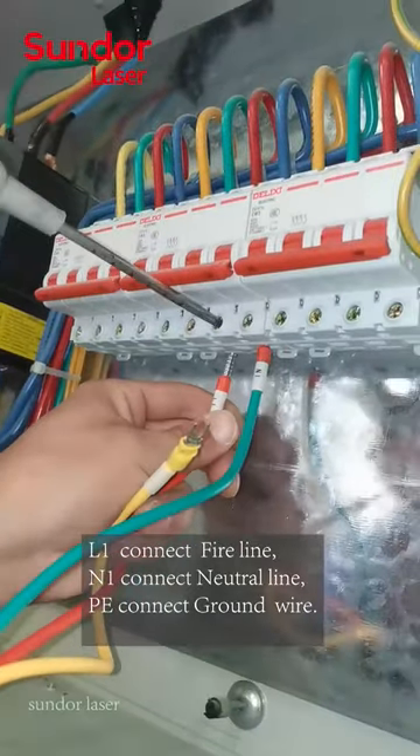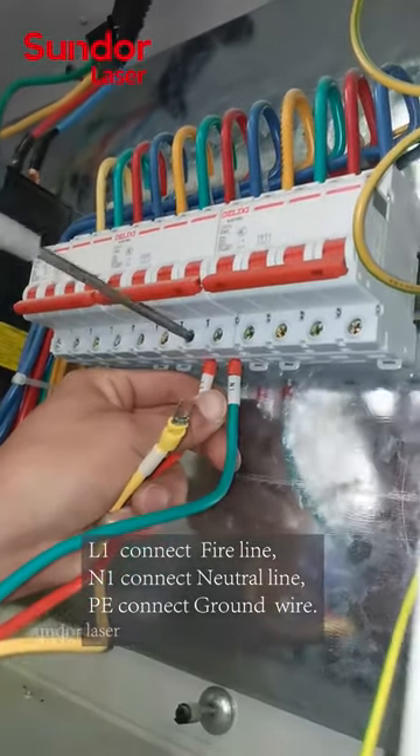L1 connects to the Fire Line. N1 connects to the Neutral Line. PE connects to the Ground Wire.